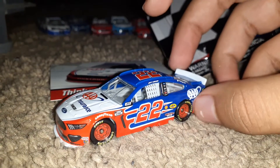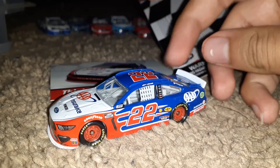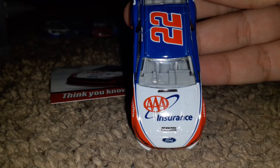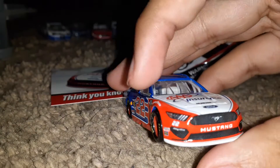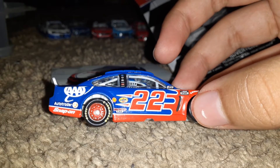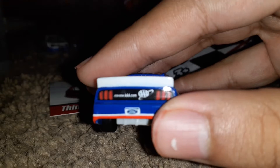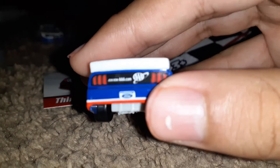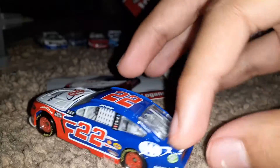On the roof we got Triple A Insurance, you got Pennzoil. On the side you got Triple A, Auto Trader, Snap-on, Shell, Pennzoil, Discount Tire. On the back you got 'join tripleA.com.' This idiotic thing won't focus — I really want an iPhone. Yep, it won't focus.